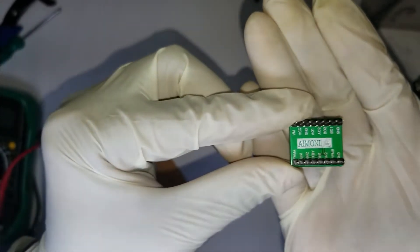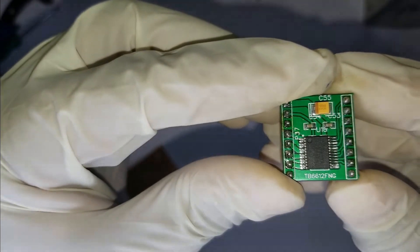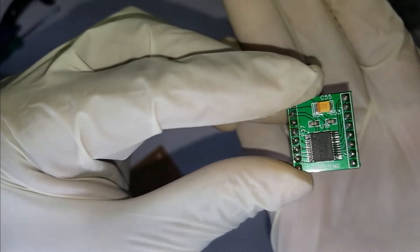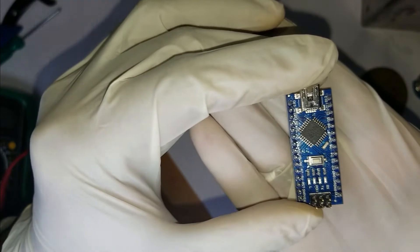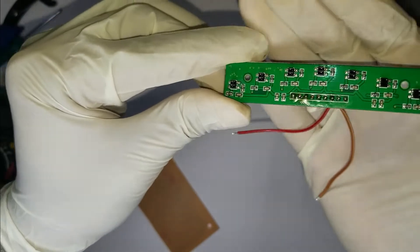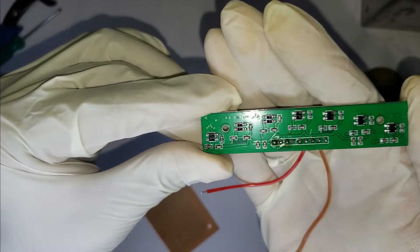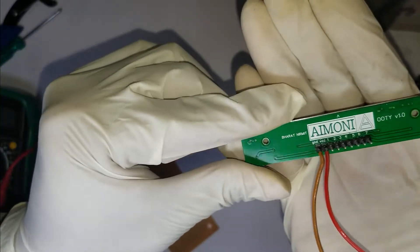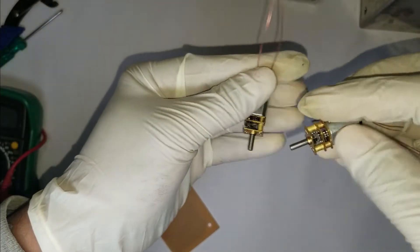For the motor driver I'll be using the Toshiba TB6612FNG-based motor driver by Imani. For the brains I'll be using the Arduino Nano. For the line sensor I'll be using the Imani UT — this is the most important part of a line follower. A good line sensor is very much required to make a good line follower.